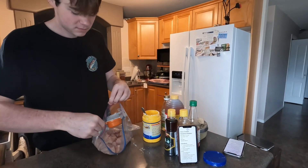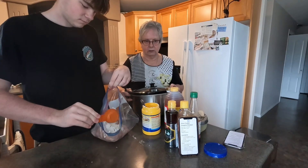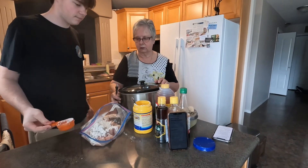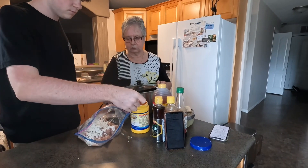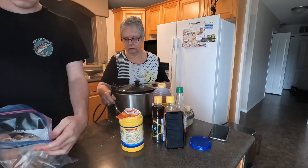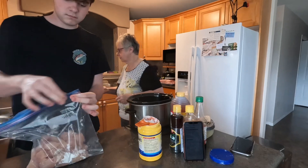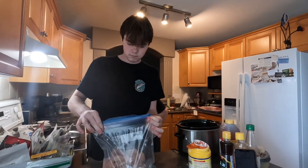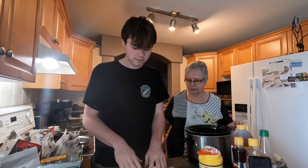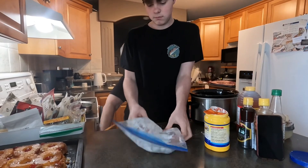Just kind of put it right in the bag. Put that right into the bag. I thought you'd mix that in a bowl and stir it all up and then throw it in the bag. Now close the Ziploc bag up and you're going to squish that all around.